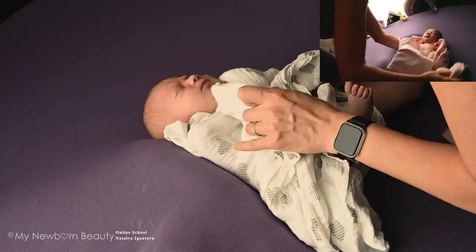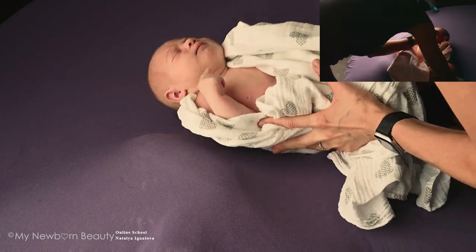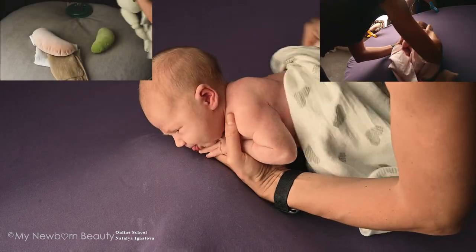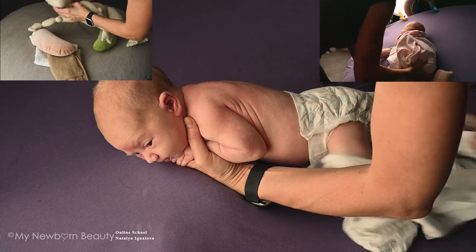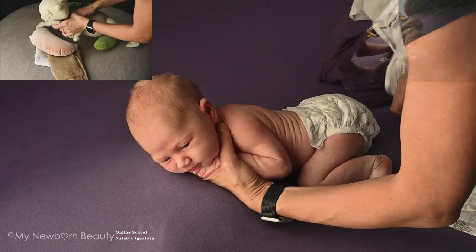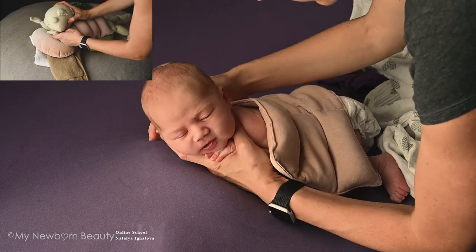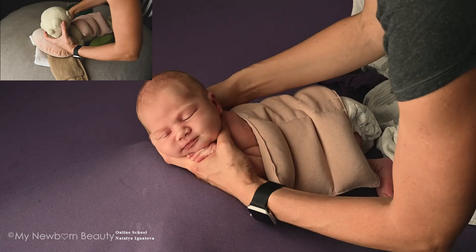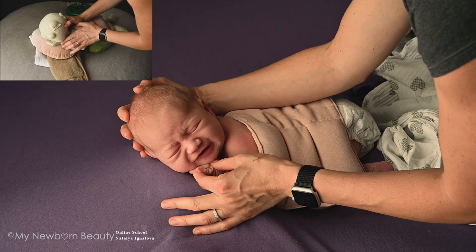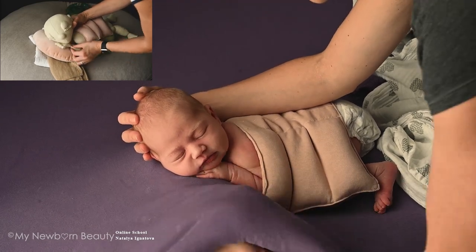When I prepare the bean bag, I usually make sure I do not put too many layers under it, because I want to save that nice firm look of my backdrop. If you put too much fabric, it's going to be messy in the end. This baby is a little bit fussy — I usually pose the baby in my hands before I put them in the bean bag, but it depends on the baby.